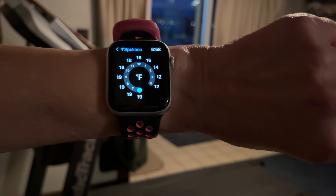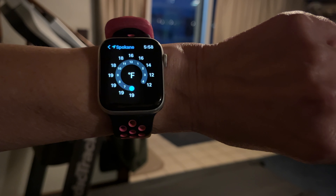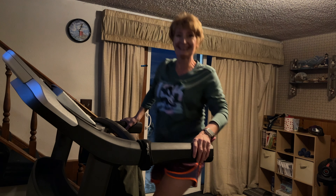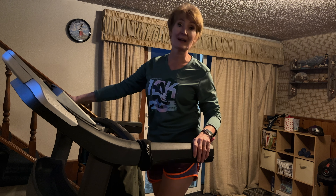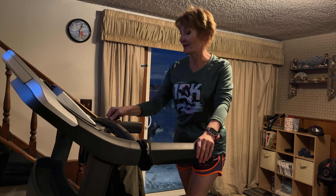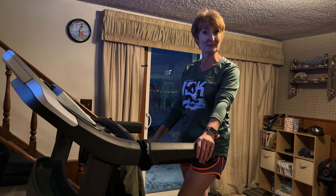It is 19 degrees at almost 6 p.m. and it's looking pretty dark out there. So I guess that means it's a treadmill run for our final run before we head off to Orlando for the Princess Half Marathon Weekend.